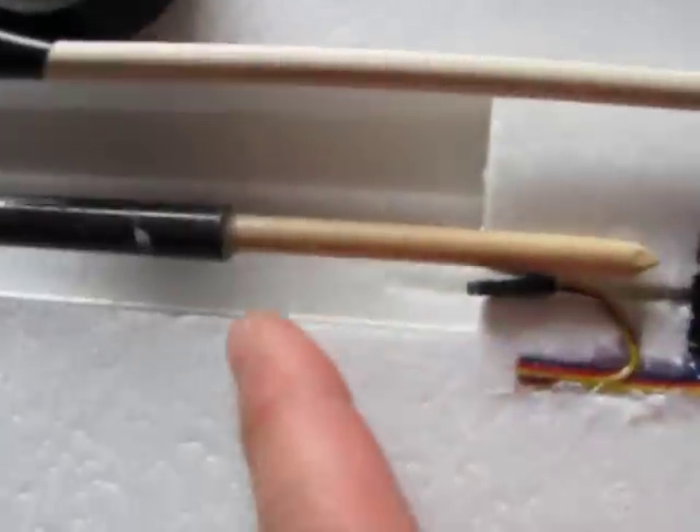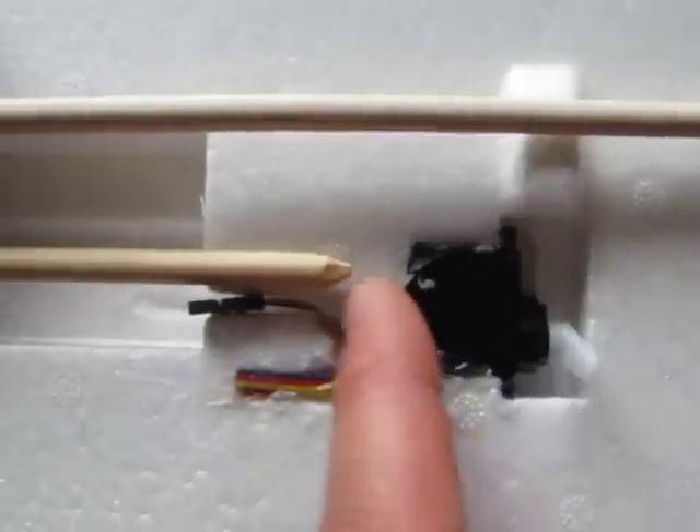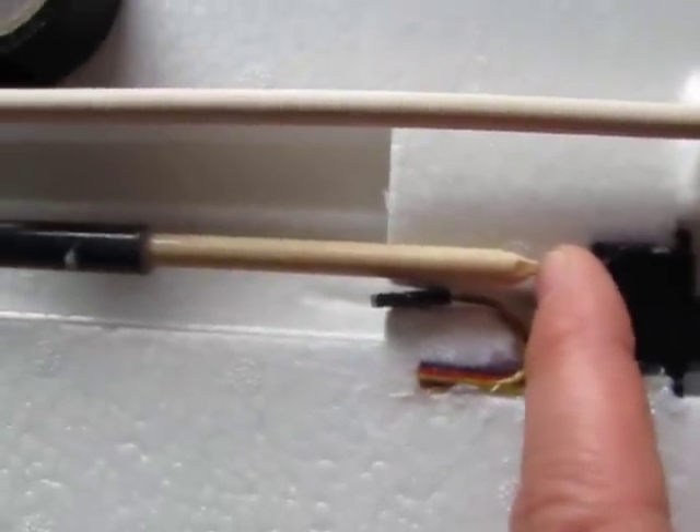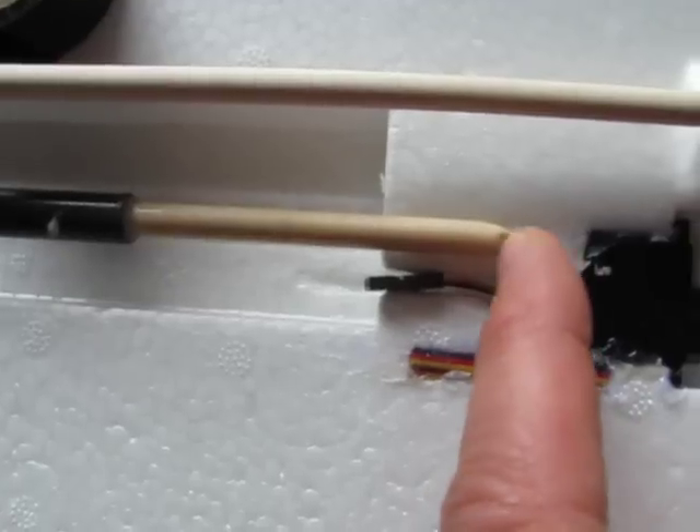Then I ran some CA glue in there after it was centered and running pretty straight. I cut it off at three inches instead of two, because it was two inches shy on each side. I cut it off at three and put a point on it.